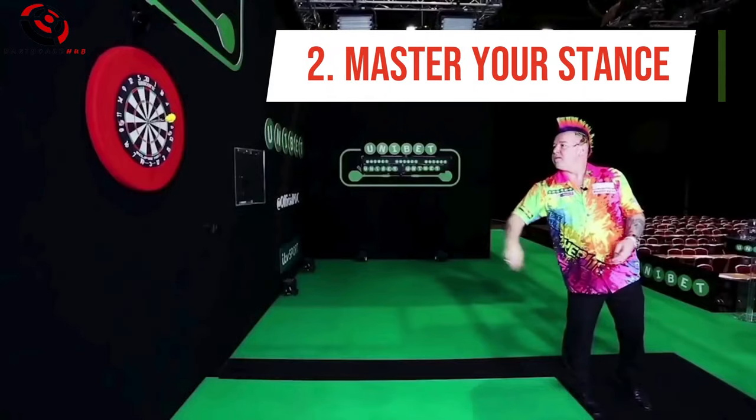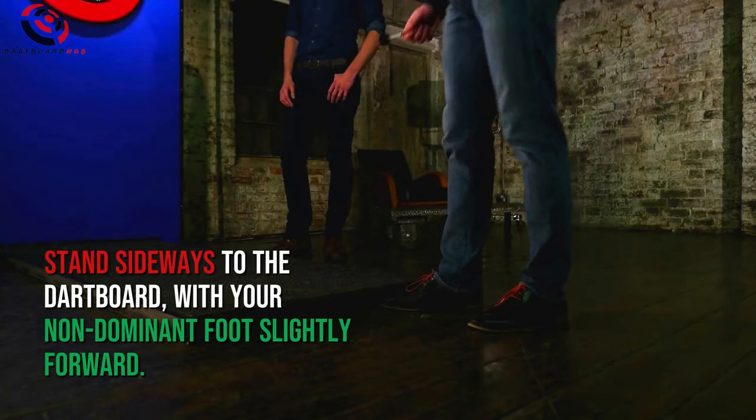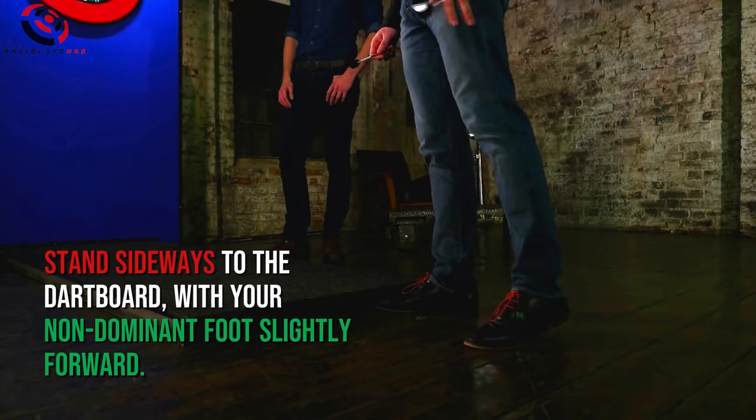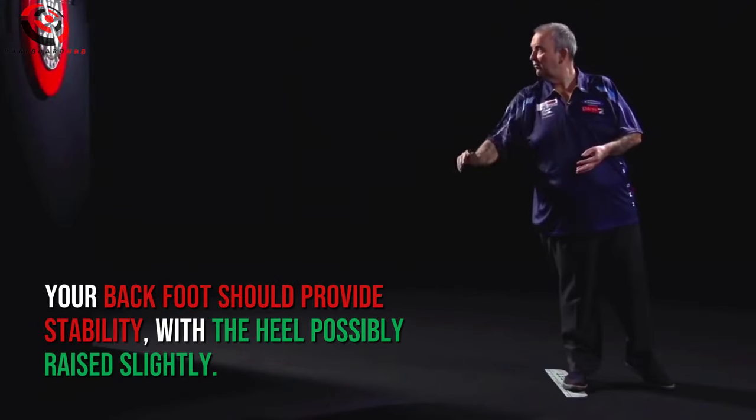Number 2: Master Your Stance. Your stance is your foundation. Stand sideways to the dartboard with your non-dominant foot slightly forward. Your back foot should provide stability, with the heel possibly raised slightly.